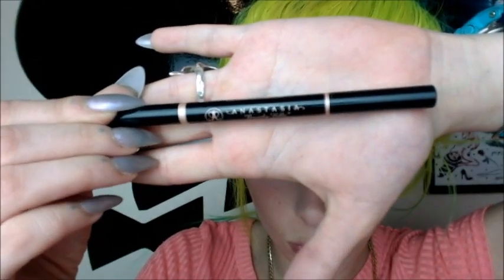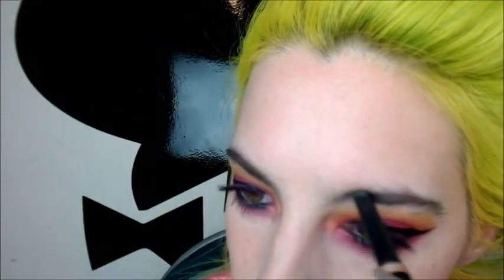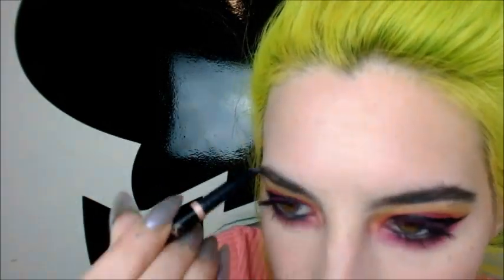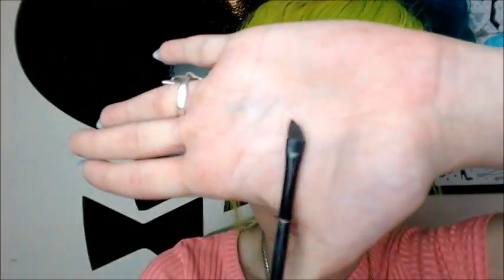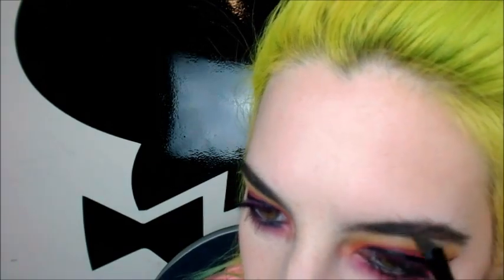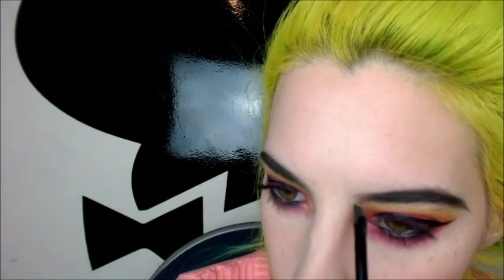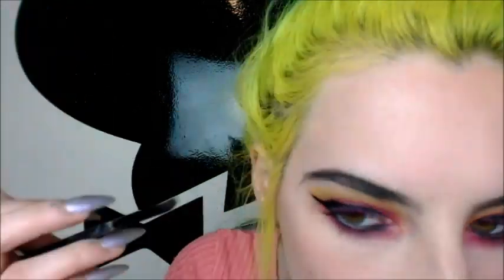Now I'm going to do my eyebrows. I'm going in with the Anastasia Beverly Hills Brow Definer in Ebony — I'm going to comb them upwards and then start to draw it through. Once I feel like I have a good shape, I'm going to take my Sephora angled liner brush, dip it into the Anastasia Beverly Hills Pomade in Ebony, and line my brows to really define them. I'm trying to get this fade-in look, which is really hard — eyebrows and lips are still something I'm really struggling with.